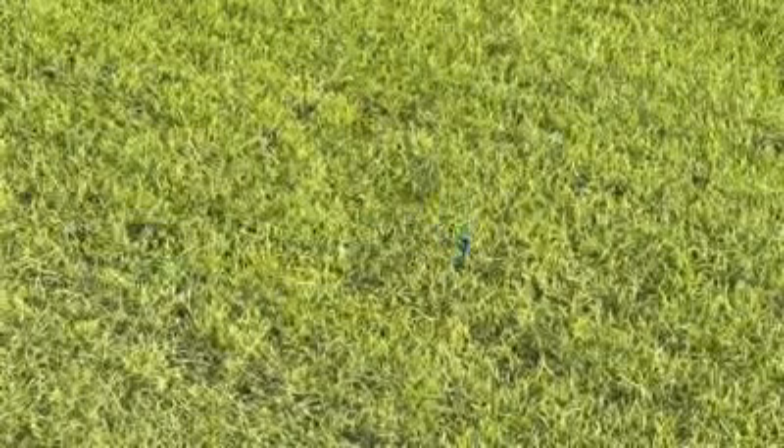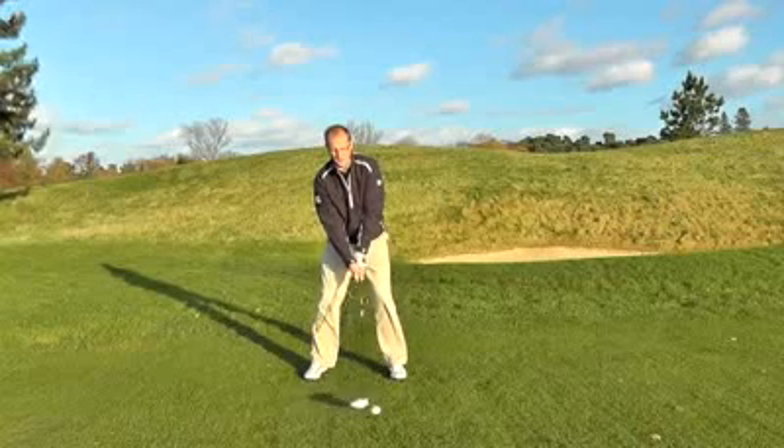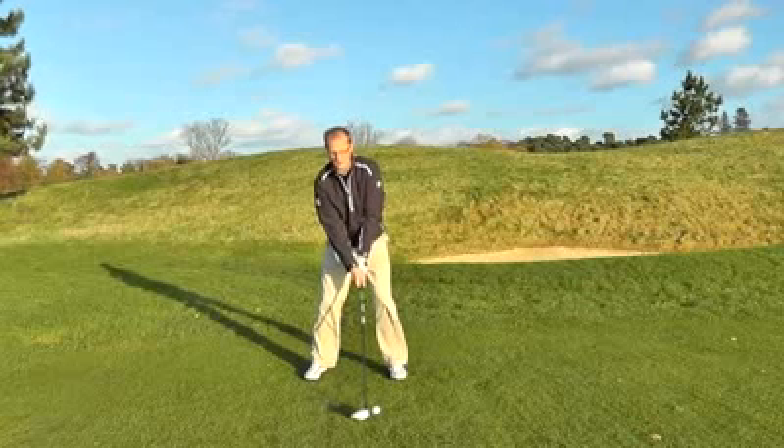What will make this driver a very interesting proposition for a lot of amateurs is that they're offering this adjustability at a very interesting price. This driver will come in well below £300, probably around the £250 mark, although it's very early days and we haven't had final confirmation on the price yet. For more information, go to the Golf Monthly website where you'll find galleries and technical specifications.